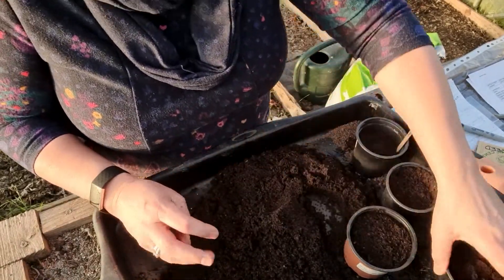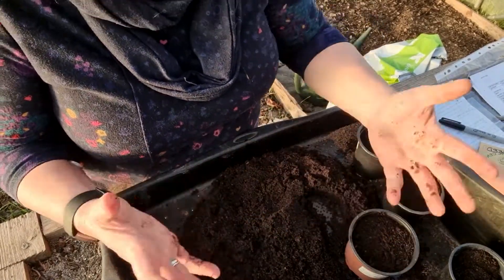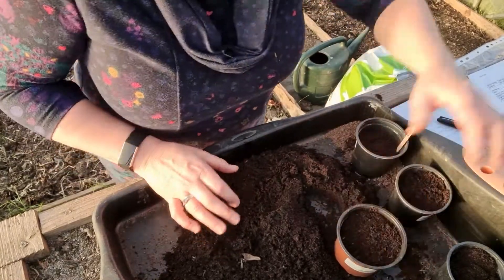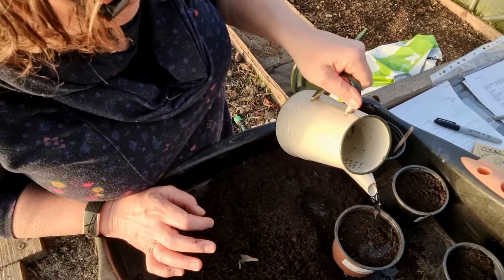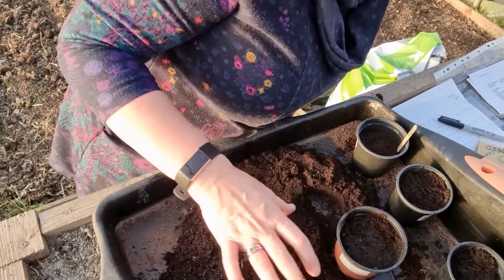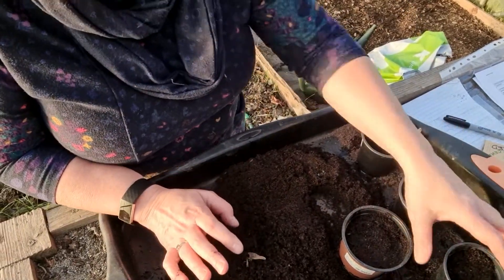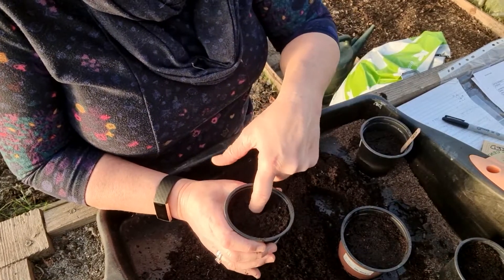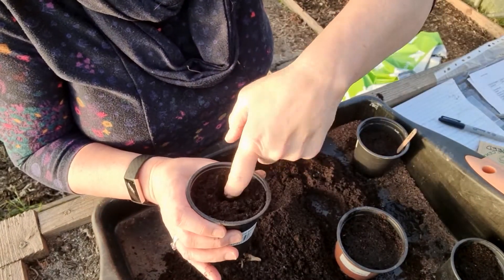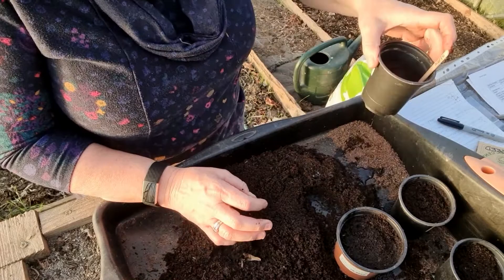Regarding watering — before you water, pick the pot up. How does it feel? Is it quite light? That gives you an indication of what a pot feels like when it doesn't have any water. Once you've watered, feel the difference in weight — that's a good indicator of when you need to water. The other way you can tell is to pop your finger in. Does it feel dry? I can see I've got a little dampness there, so I know it's watered and doesn't need any extra.